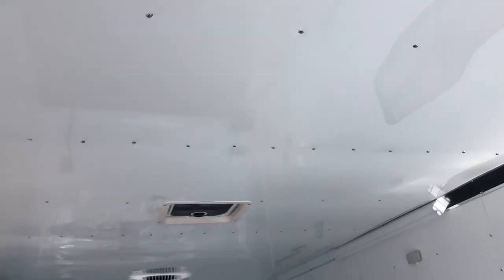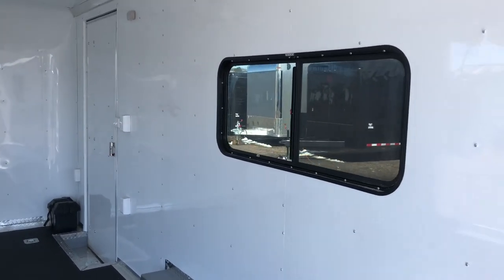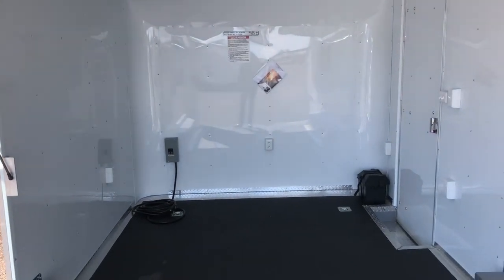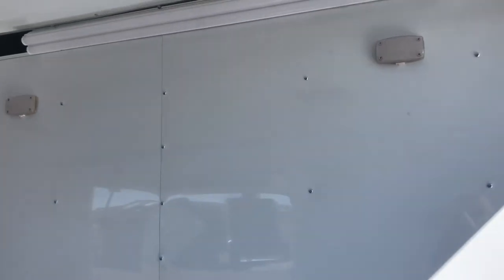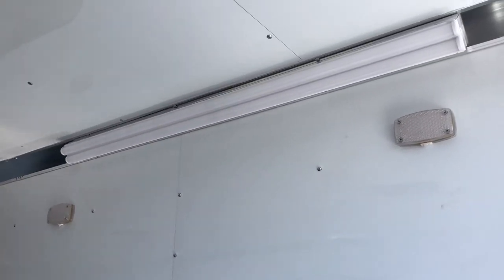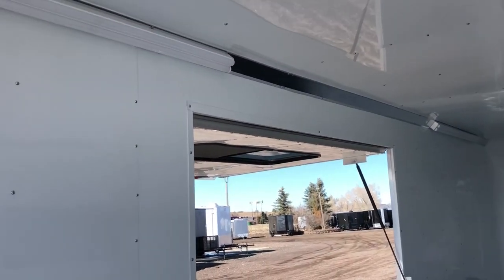Two of the bigger windows — these are the 18 by 44 slider windows with screens. You've got one there and one up here as well. So if you have that door closed, you can still open those screens and have that cross ventilation. Four interior puck lights along the side. These are really efficient little lights, and there's a toggle switch on them so you can turn them on and off individually.